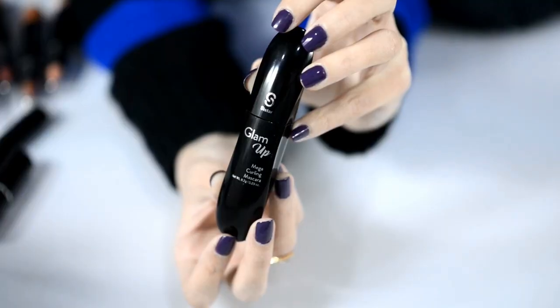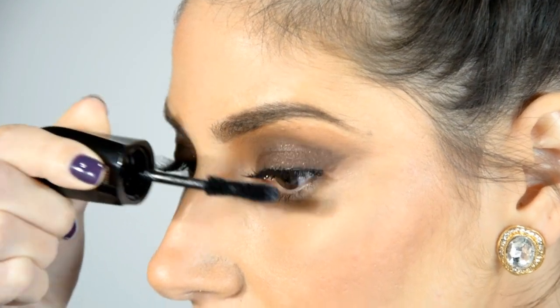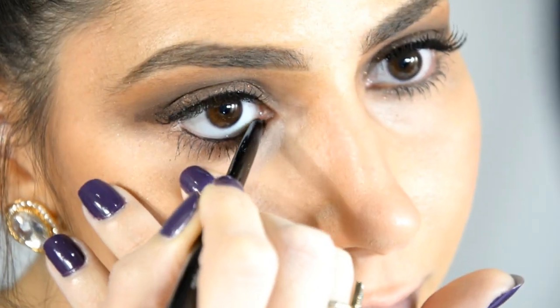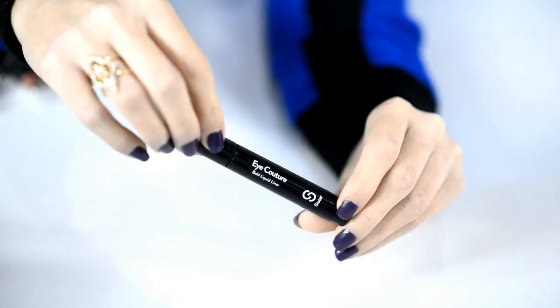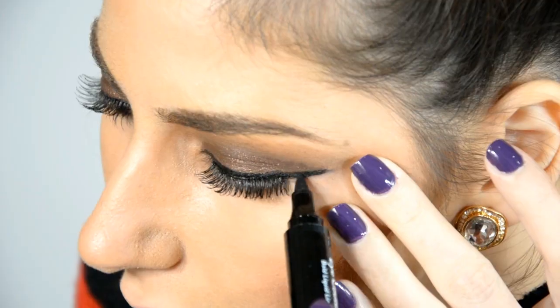After applying my eyelashes I am using the Glam Up Mascara to give these lashes more volume. Finally I am going to take the Ultra Black Gel Eyeliner and draw on my waterline, and then I am going to use the Bold Liquid Eyeliner to create this cat eye.